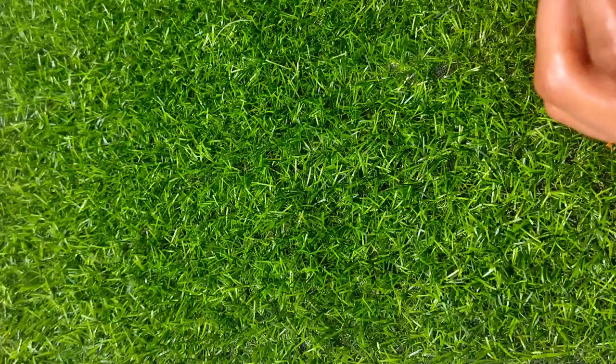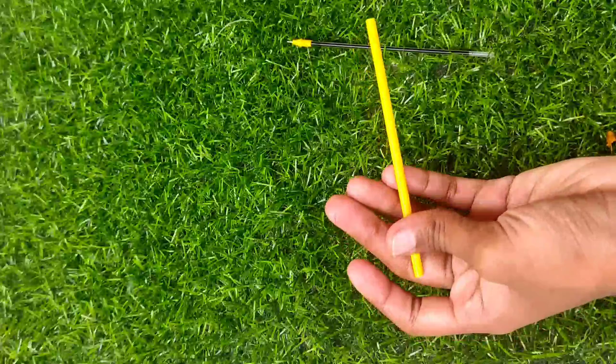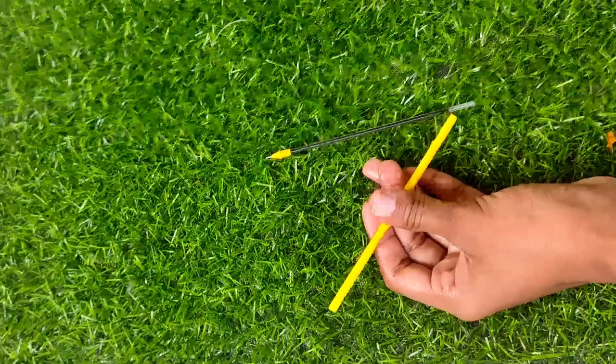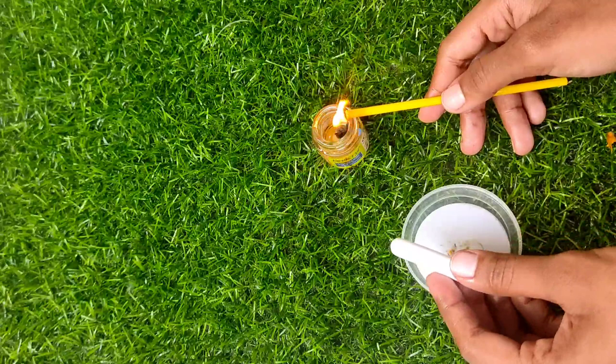We will try a hard glue stick and a pen refill. We will try a double refill. We will also try a glue gun.